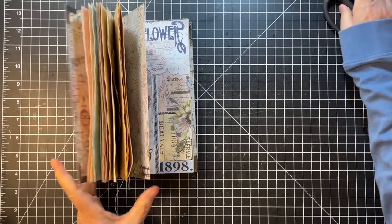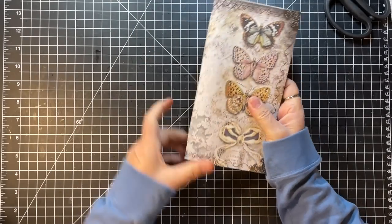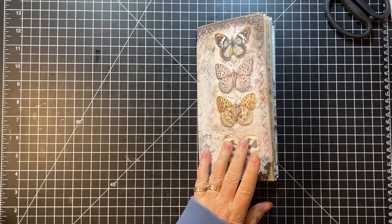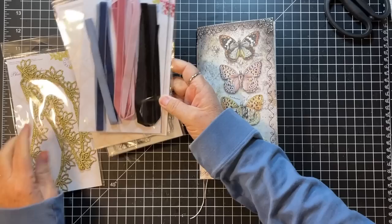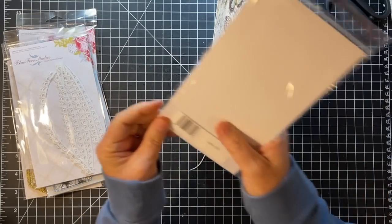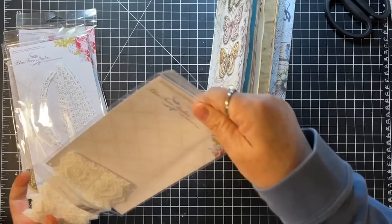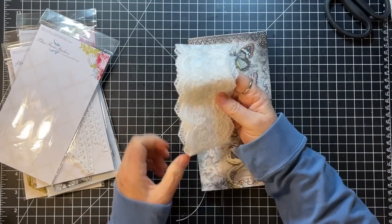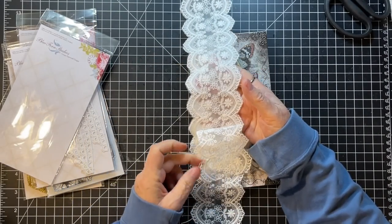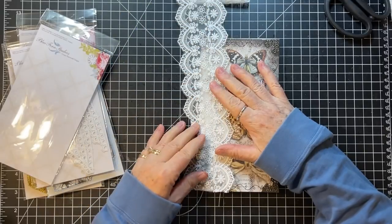Yay, now we're to decorating! And I have no ephemera made for this because it's a new project. I do want lace on the spine, so let me just grab my lace for a second. I'm thinking this for sure — this is Lace 82, that's the name of this one. Just unfold it here and give it a little clip.